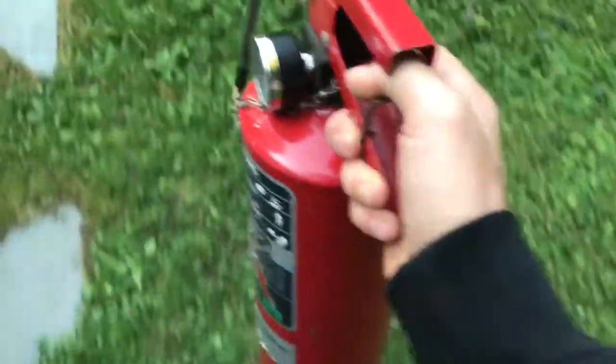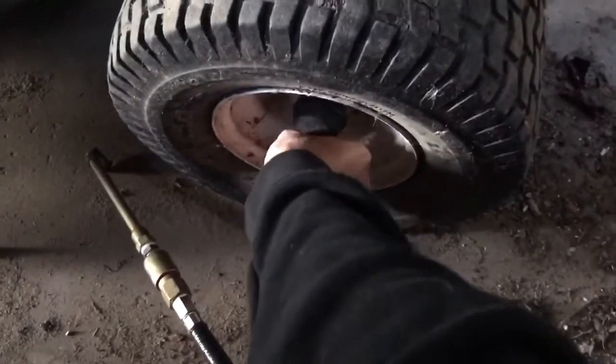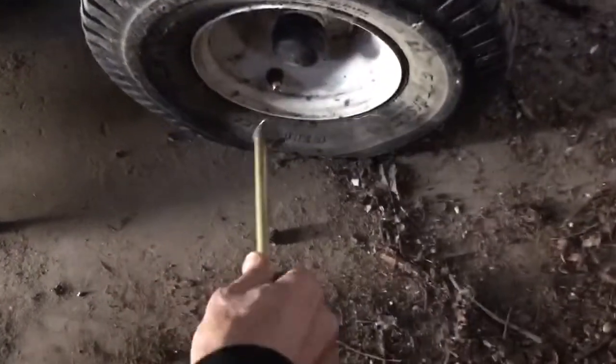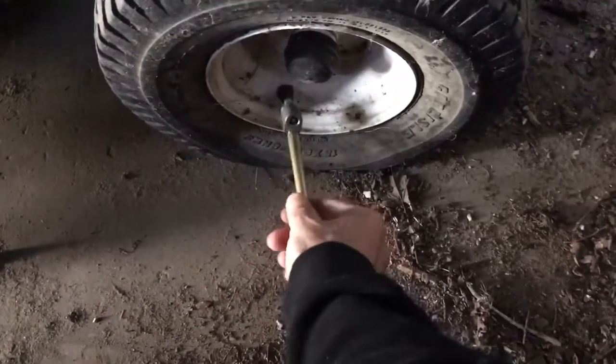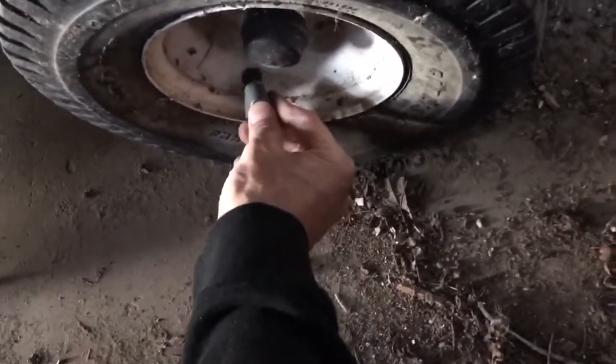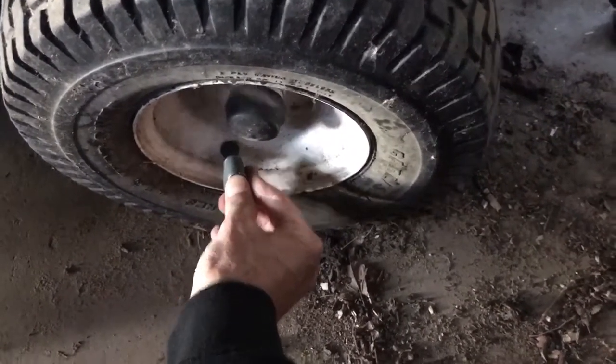There's often times you ain't going to be able to get your truck where you need the air, so this makes it a lot easier. Everything's hard to do filming and doing it one-handed, so bear with me. Just like that — she is full.